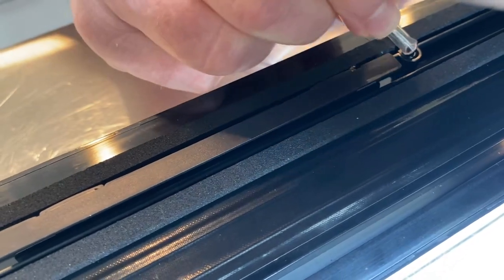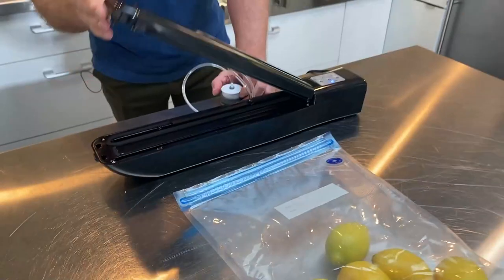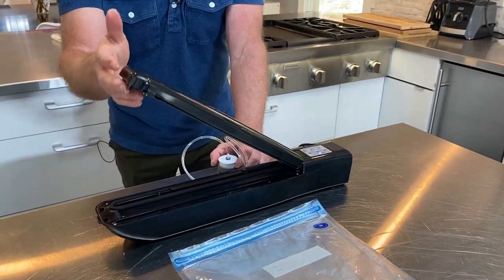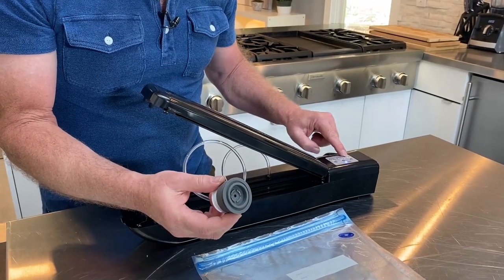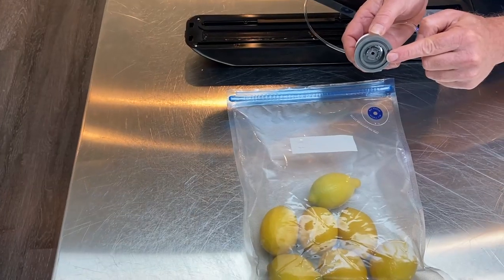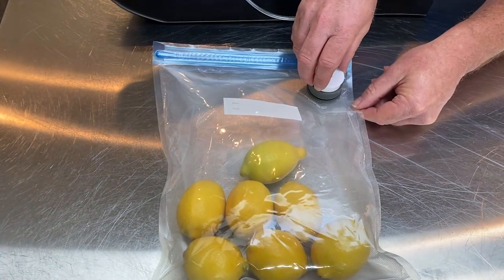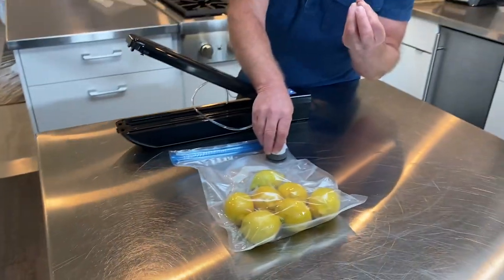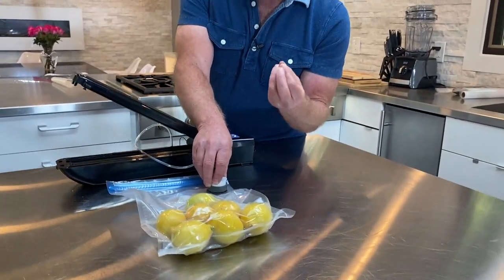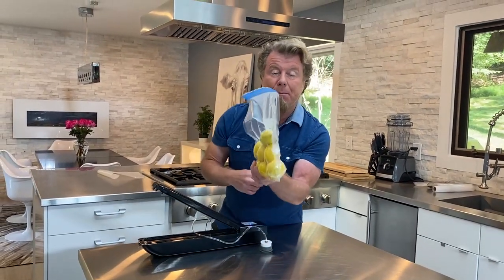Let me show you where to put this on. If you open up the Duo Nutri-Sealer, there's a tiny little tube, and all I do is pop it on there just like that. You want to leave the cover up. Now what we're going to do is take the vacuum only button — I turn that on and you can hear the suction. Now I'm going to take the suction cup and put it right onto the bag where it says air valve. You'll see the oxygen start to come out. When the oxygen is out, the sealer actually turns off by itself.